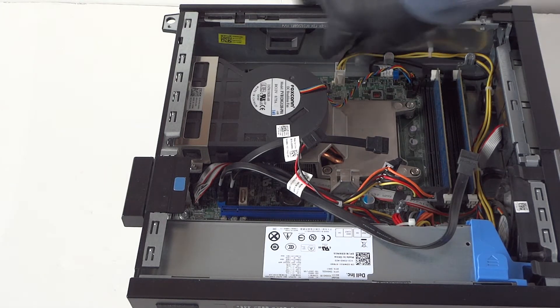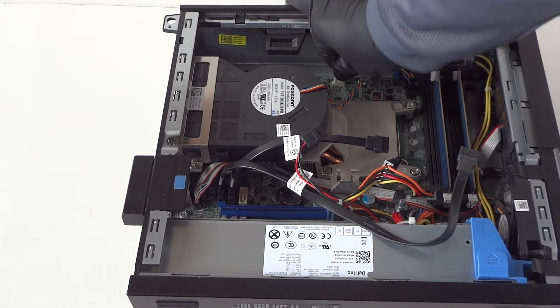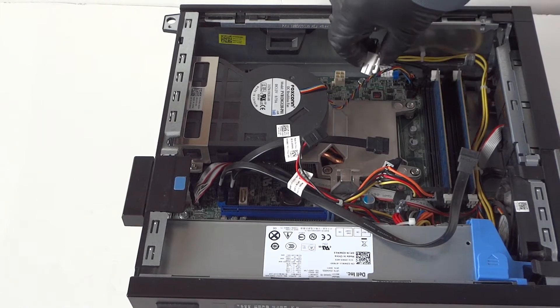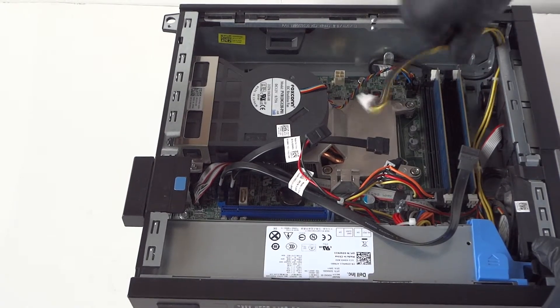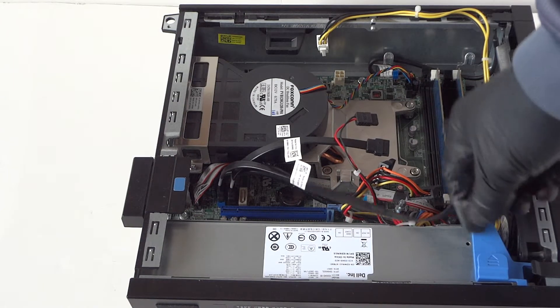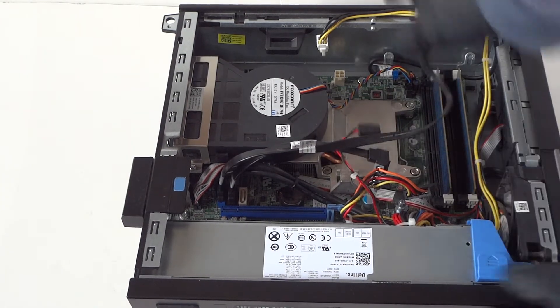Now we have to disconnect the four-pin right here for the power. With your finger, press on the clip — the secure clip right here — to release it. Just go like this and you release the secure clip, then go ahead and take off the four-pin from the power supply. There's a little plastic piece you have to take off too right here.